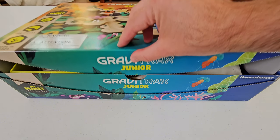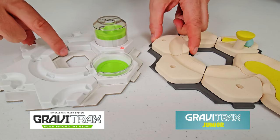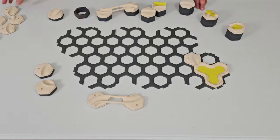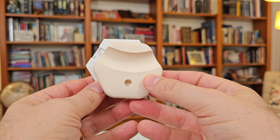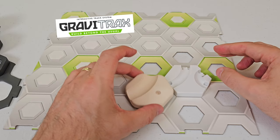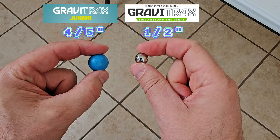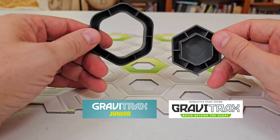The box can be reused for storage by tucking in the lid like this. GraviTrax Jr. is modular like its big brother GraviTrax, which makes it easy to build many different tracks. Even though the tiles from both systems are the same size, GraviTrax Jr. is not compatible with regular GraviTrax because the marbles are 60% larger, and the tiles and spacers have a different stacking profile.